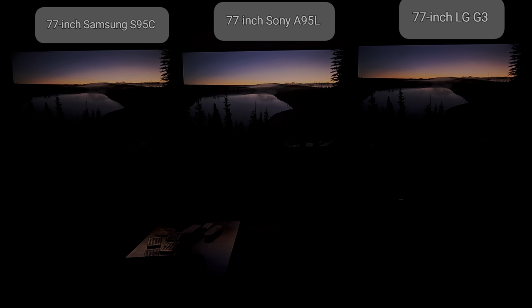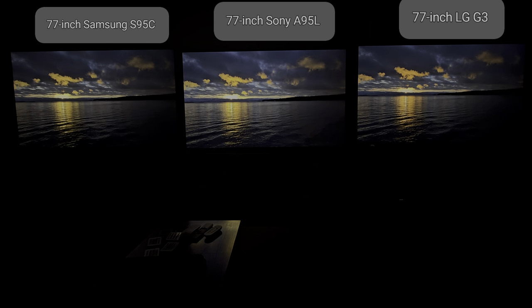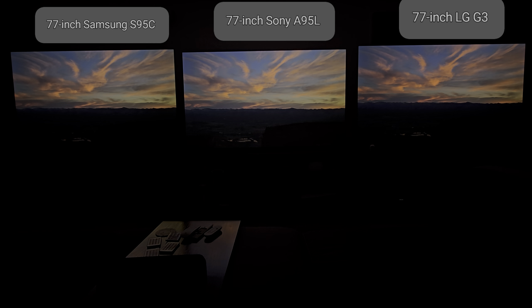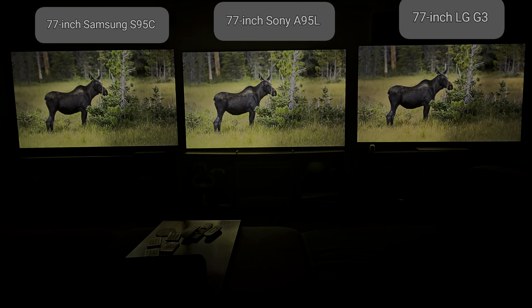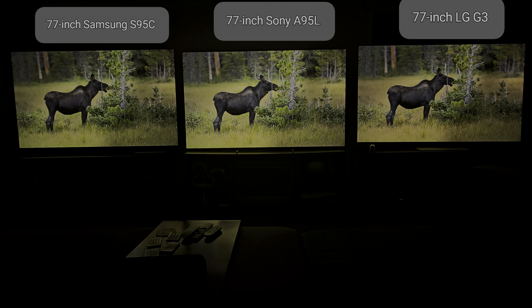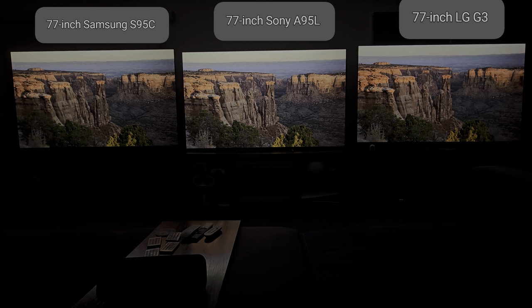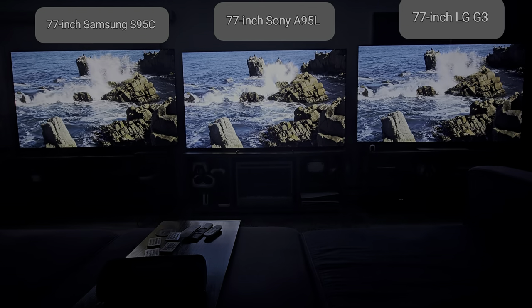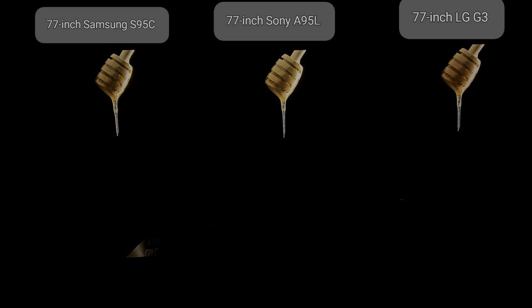They all look very similar but a little bit warmer on the G3. The greens on the QD OLEDs are at a different level — that's the one thing about QD OLEDs. The greens, the reds, and the blues are definitely next level. They trade blows too — sometimes yellows and oranges look better on the G3 than on the A95L or S95C.